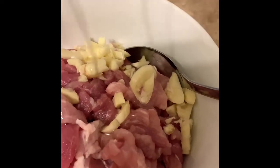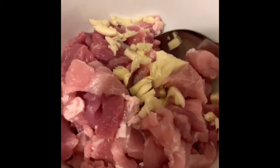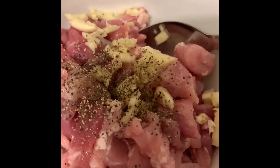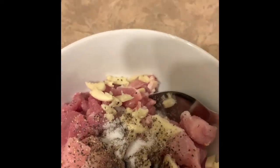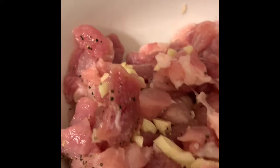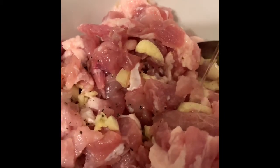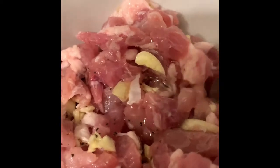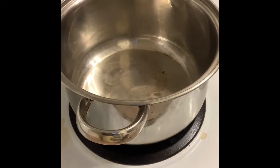So I'm making Lomi today. I put coarse crushed garlic, a little bit of pepper, and salt. And I'm going to put a little bit of oil in it.